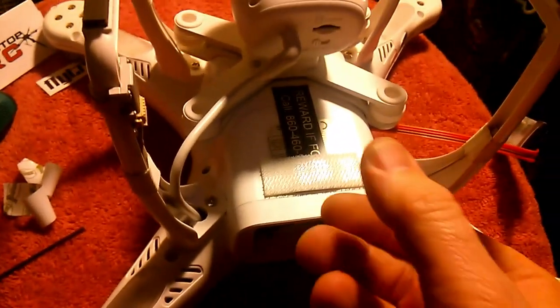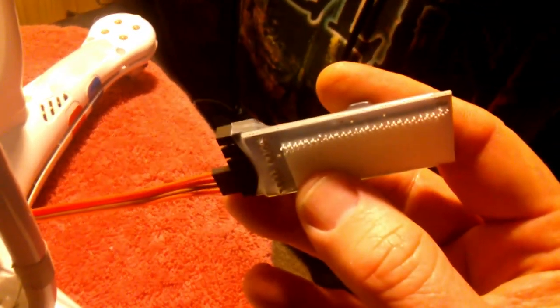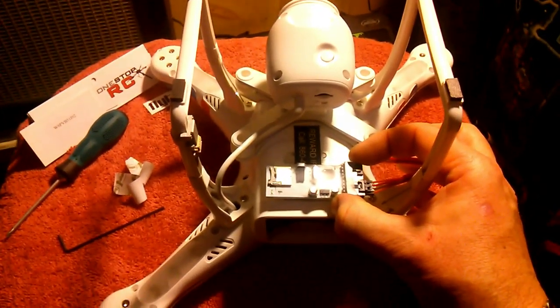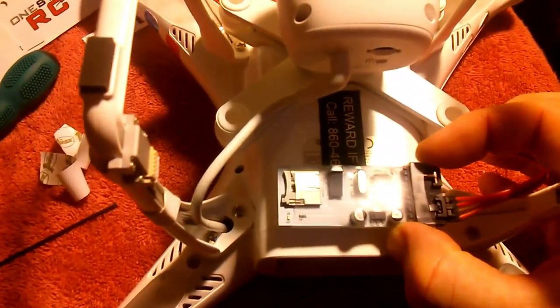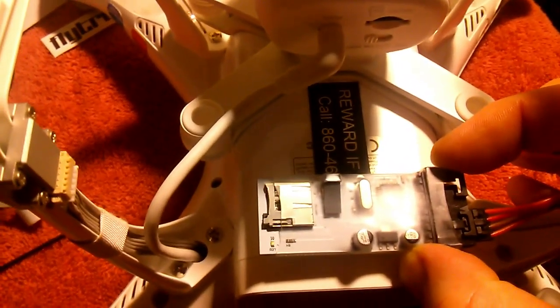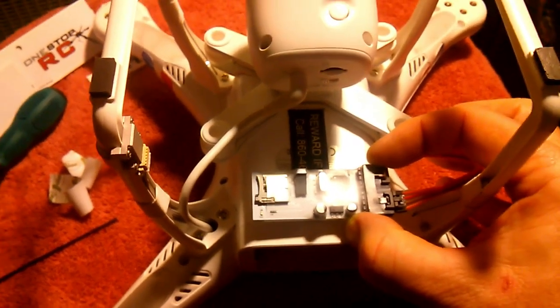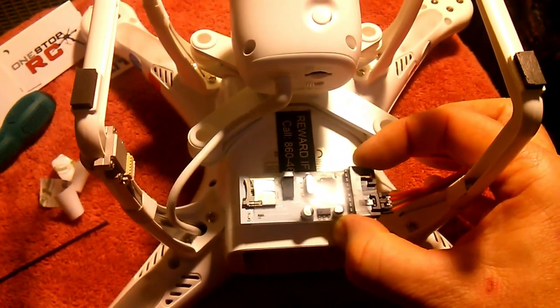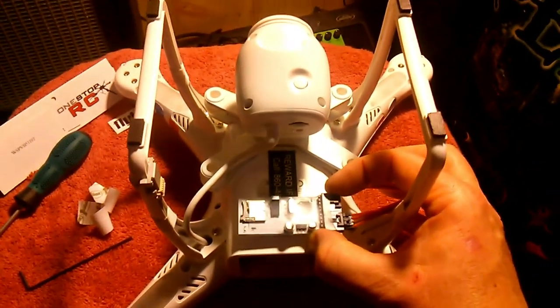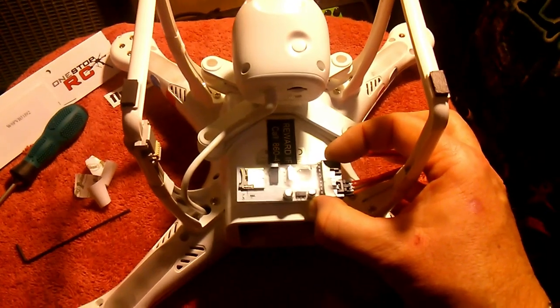I've got the 3M Sticky Back picture hanging Velcro, which is going to work really nice, and that will end up going right there. I'm going to cover up my reward plaque, but you can peel it away to get the number if you find this in your backyard. So I'm going to put the shell back together, put all the screws back, and just power it up and test it all out.